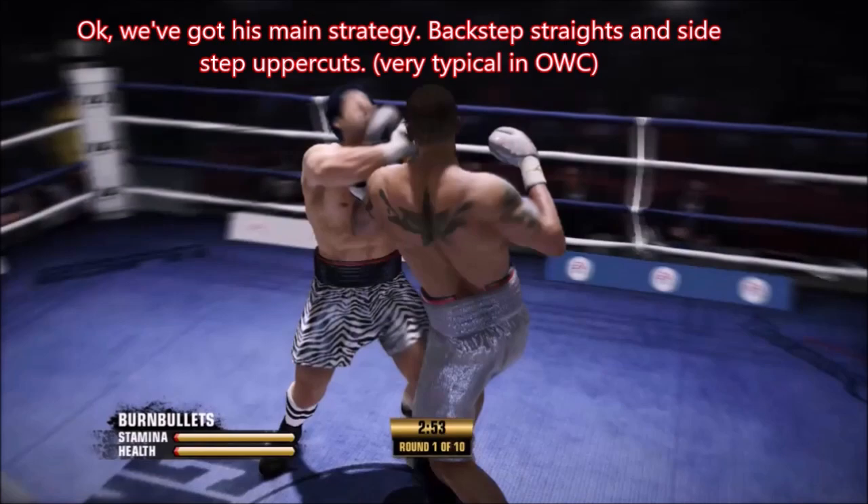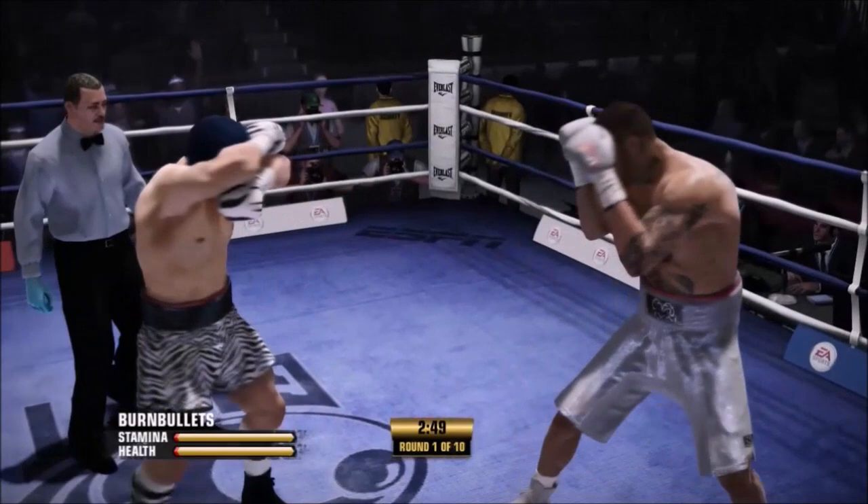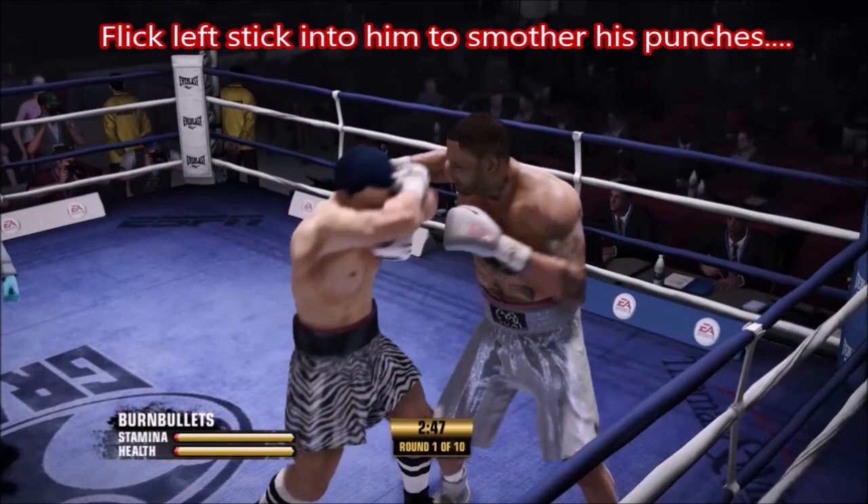So now we know the main strategy is going to be back-slip straights and side-slip uppercuts. That's super typical — that's like 80% of the people, especially people with good records. So we're going to stay on him, slide him when we can, smother him, be ready for that back-step straight by staying flat-footed, and slide to the right with him as he slides to his left.